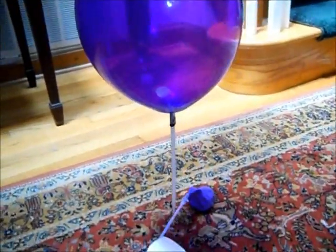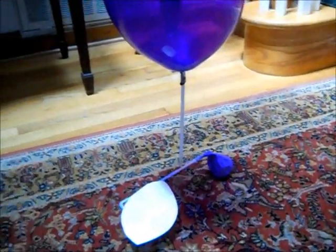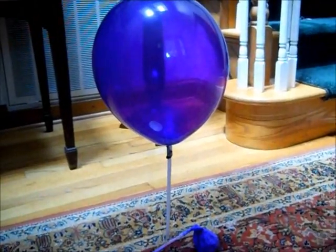Hello YouTube, this is AirlinerDue12, or whoever I'm under. This is my newest contraption. I've had many more, but I haven't made videos.